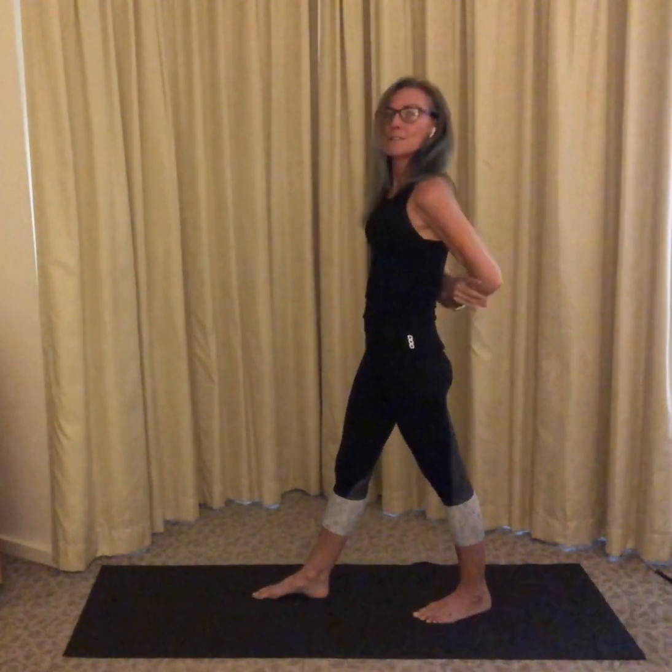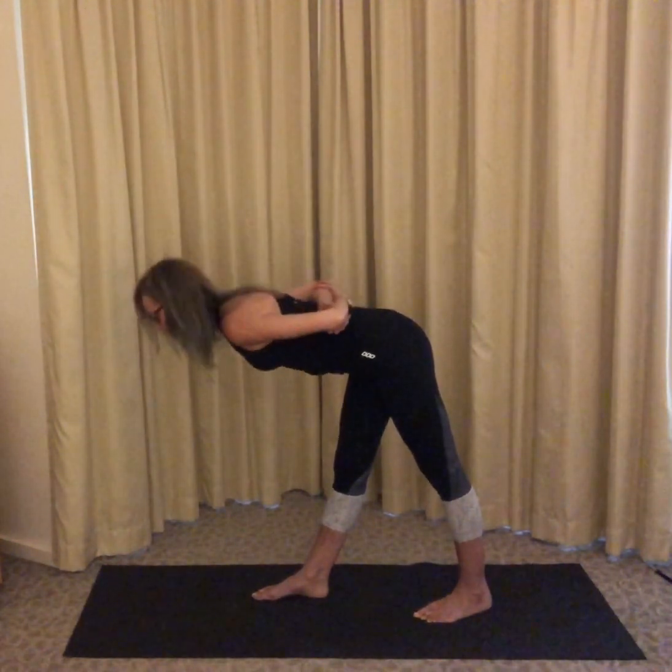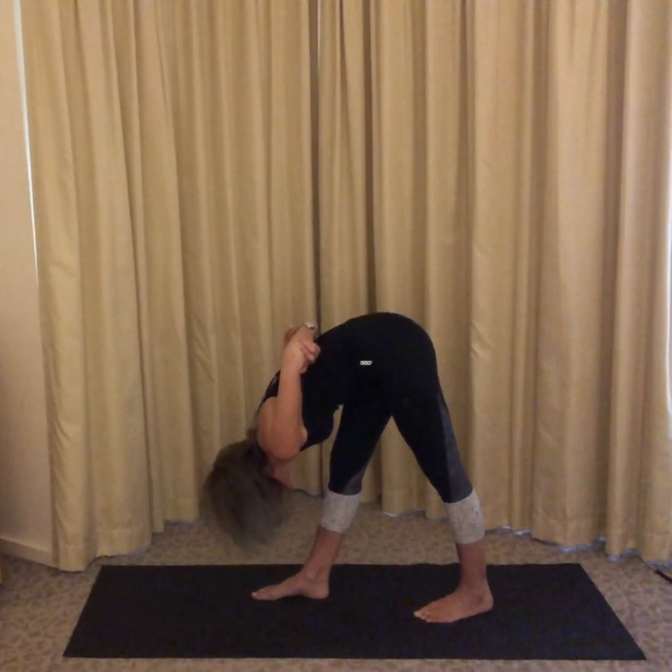Now we're going to imagine we're a hang glider. Take a breath in, and as you breathe out, hinge from the hips and imagine floating in the sky, gripping onto a hang glider and floating up high, high, high.